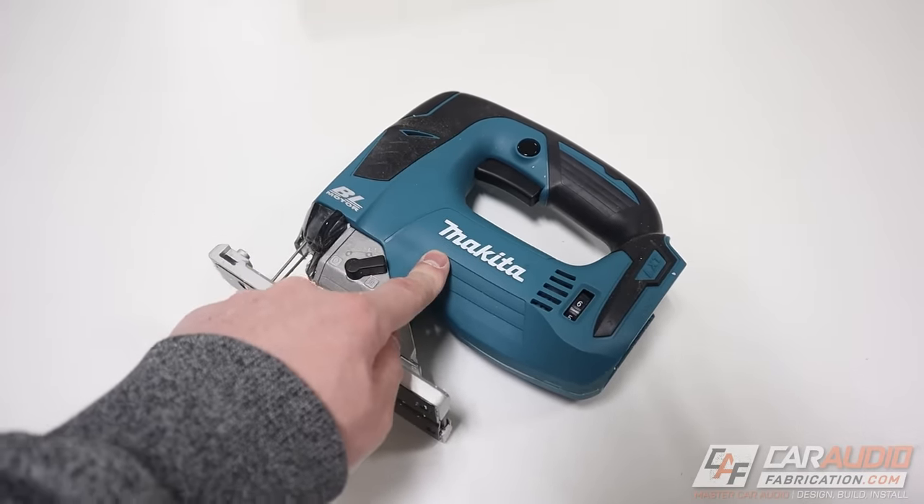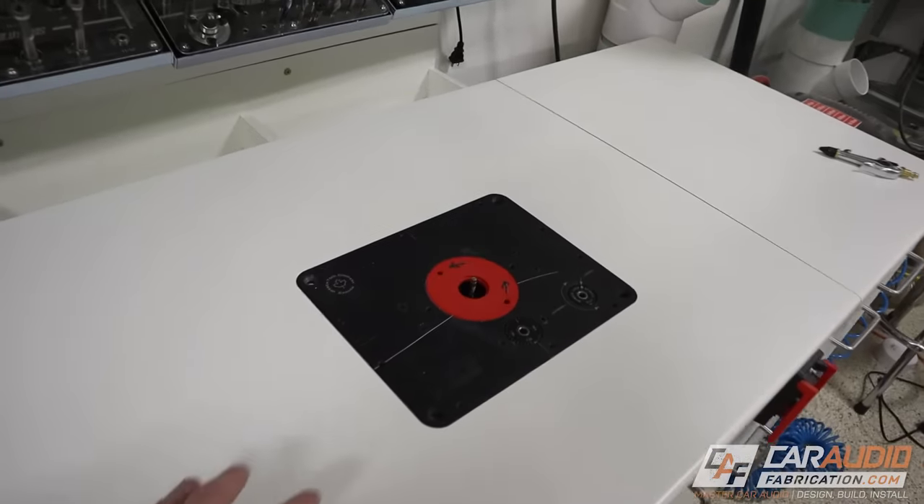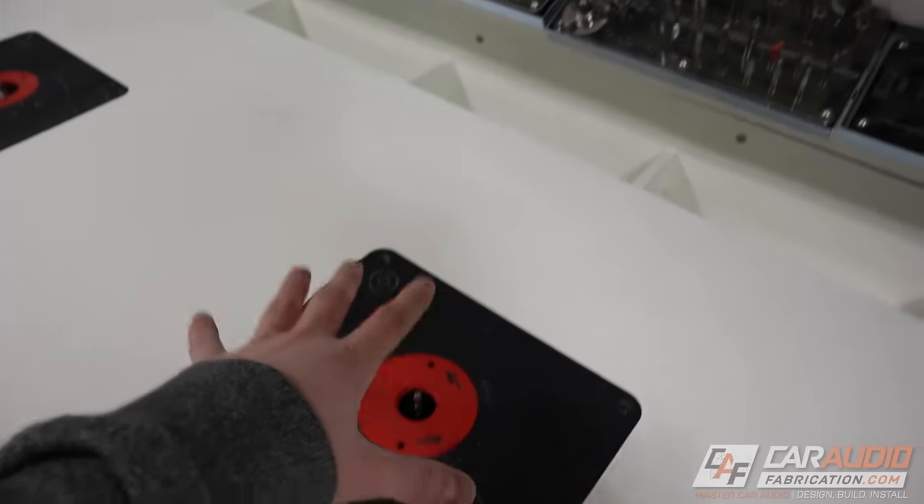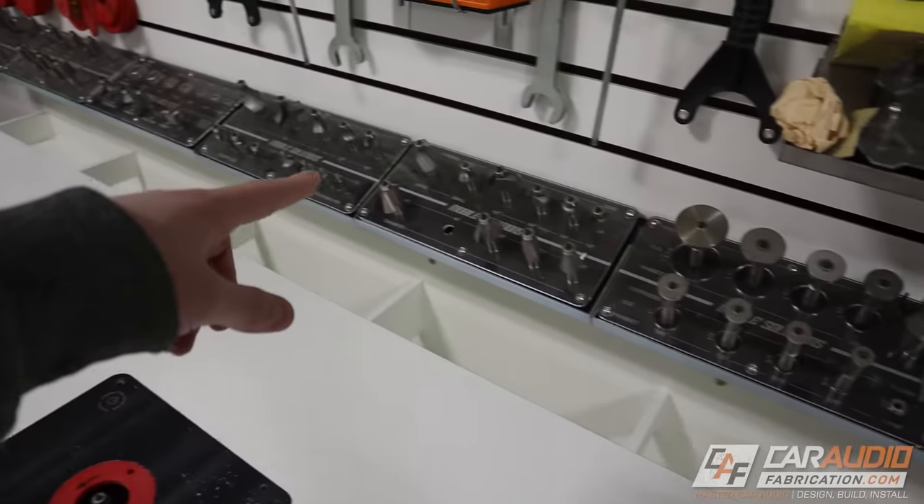To make a lot of these cuts, you could use a jigsaw, but in my case I'm going to be using a tool called a router. A video I've been thinking about making is a router overview — a brief explanation of all the different router bits and what they do and what you should use each one for. Drop me a comment and let me know if that's a video you'd like, and as always, if you have other ideas for videos, definitely let me know.